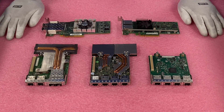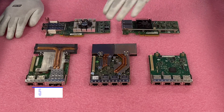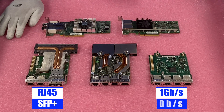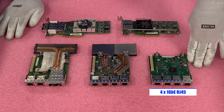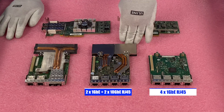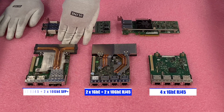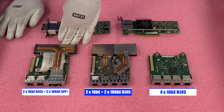Here are some of the main options for the NIC cards for the R720. We're featuring RJ45 and SFP+, showing 1 gigabit and 10 gigabit options. The first card is 4-port 1 gigabit RJ45. The second one is 2x1 gigabit plus 2x10 gigabit RJ45. The next one is 2x1 gigabit RJ45 plus 2x10 gigabit SFP+.